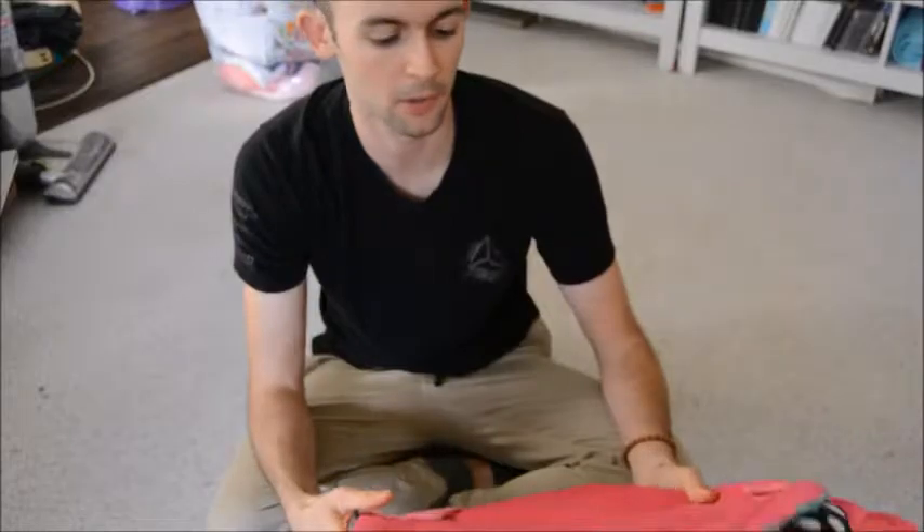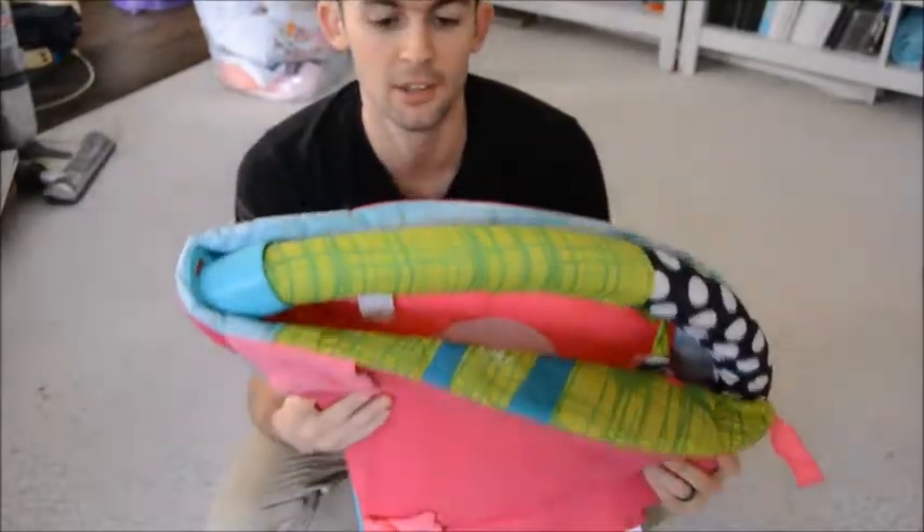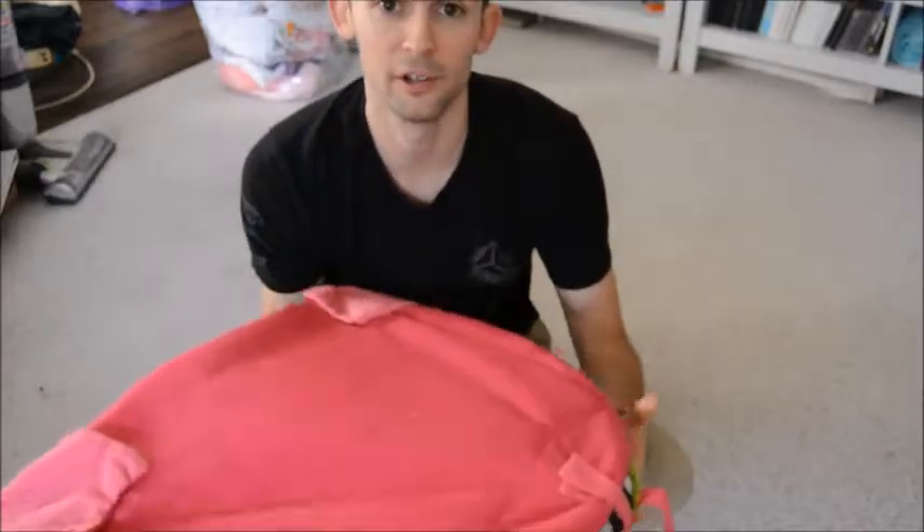Let me show you what it's all about. First up, I should talk about how small it folds up and how convenient that is. It's small enough that I can just slide it under our chair.